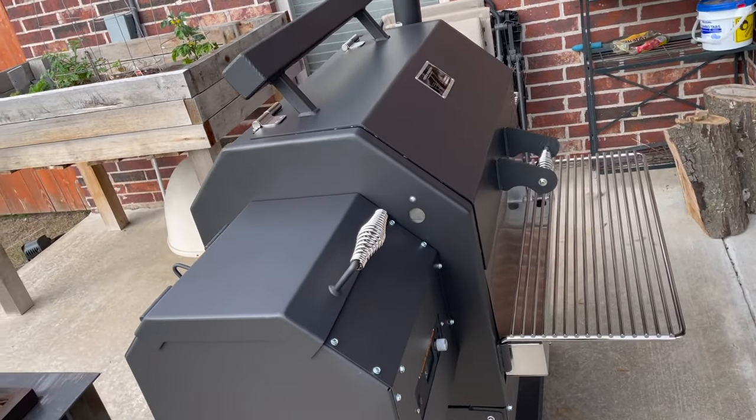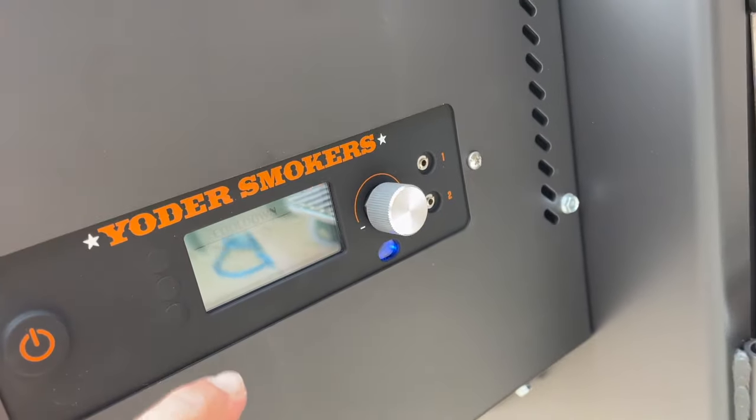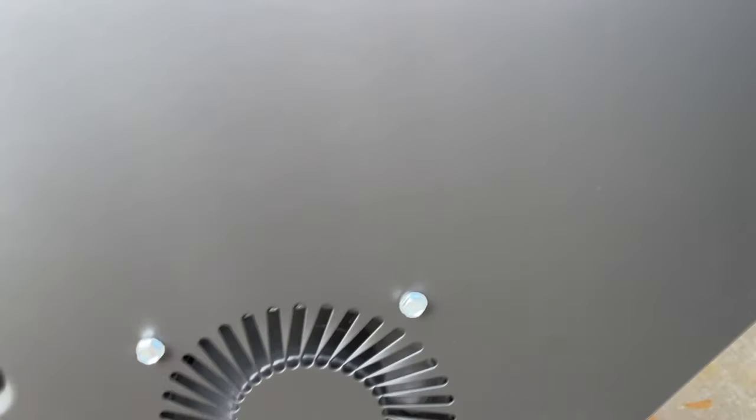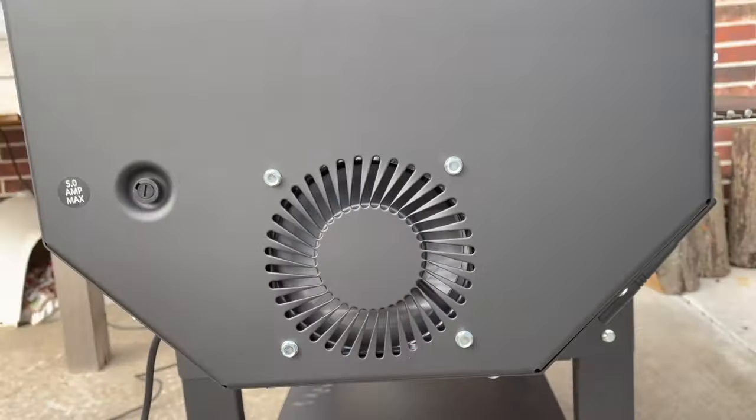That's it and that's all. Thanks for watching, y'all. We'll see you later. It's all finished seasoning, so we're doing the power-off cool-down situation. By the way — oh, this is awesome. You can see it burning in there.